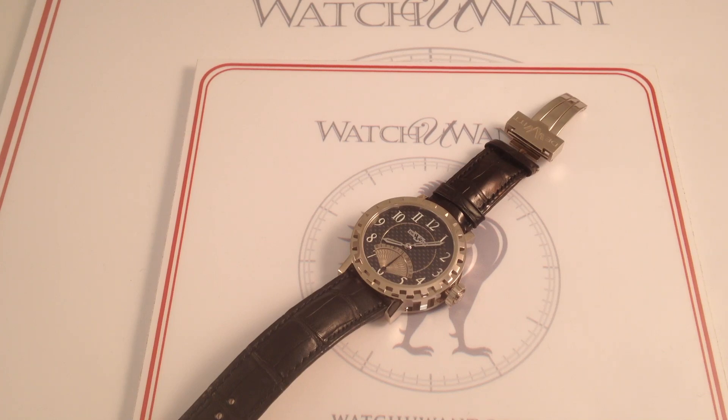Hi, I'm Tim. Welcome to Watch One, and thanks for logging on. Today we are looking at the DeWitt Academia New Emotion Retrograde 43mm in 18k white gold. This example is part of a limited edition of only 99 made with a special Texalium dial and white gold case.